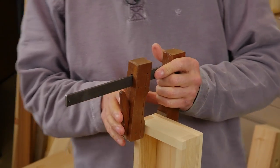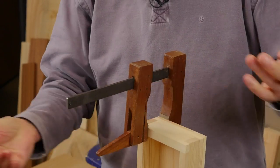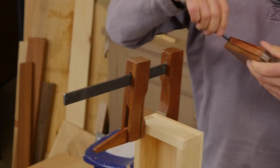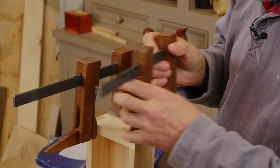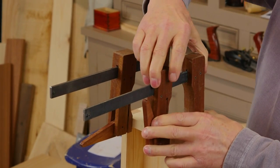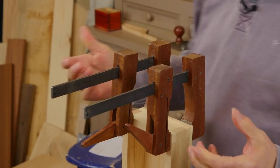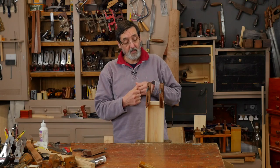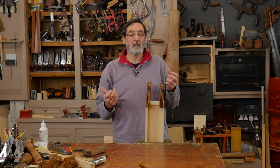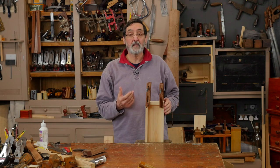Here's how they're used: you squeeze this sliding shoe and apply the pressure. What's great about them is they don't apply any twisting torque to the bar — they apply direct pressure, which is very clean and controlled. These are very practical clamps, and I'm going to show you how we make them, because they're very simple to make.